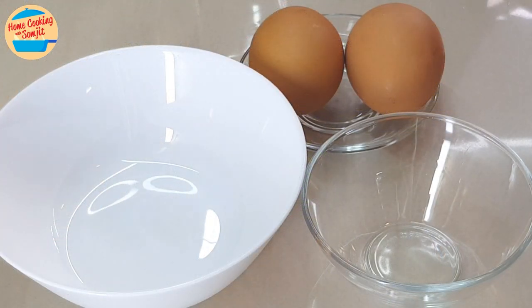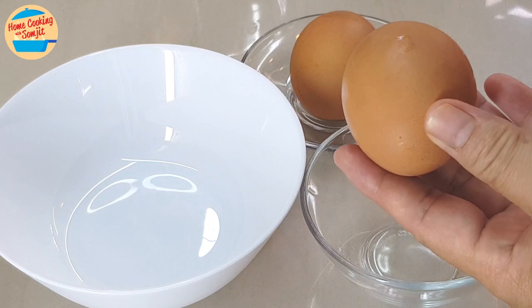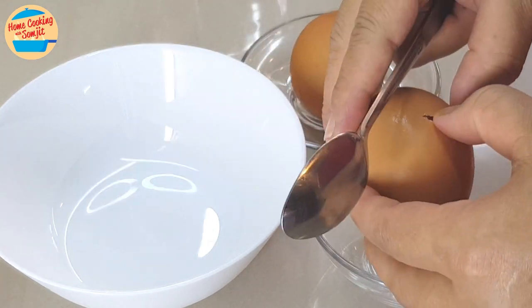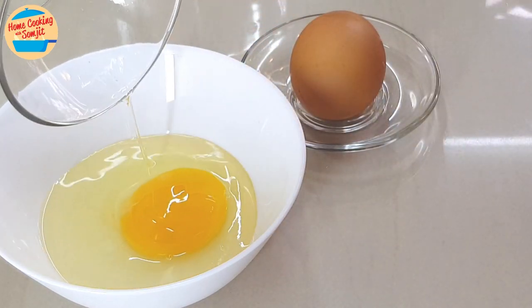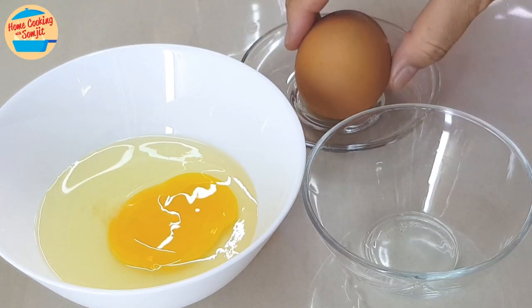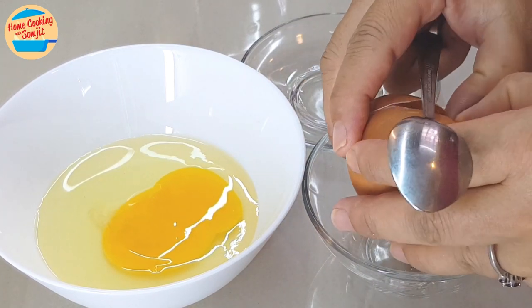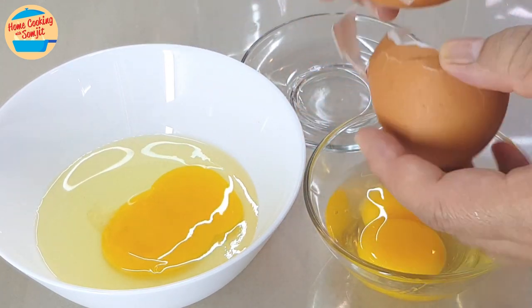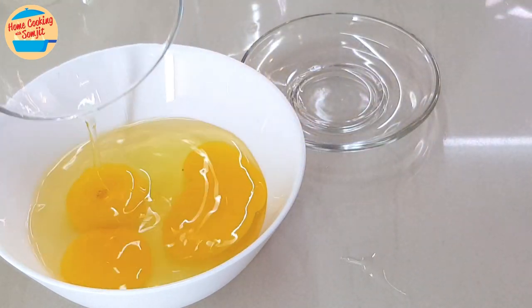Next, crack the eggs. Always crack the eggs in a separate bowl to ensure that the eggs are all good. In case one egg is bad, it will not contaminate the rest of the eggs. Oh wow, I got the twin eggs again! We are going to leave it aside too.